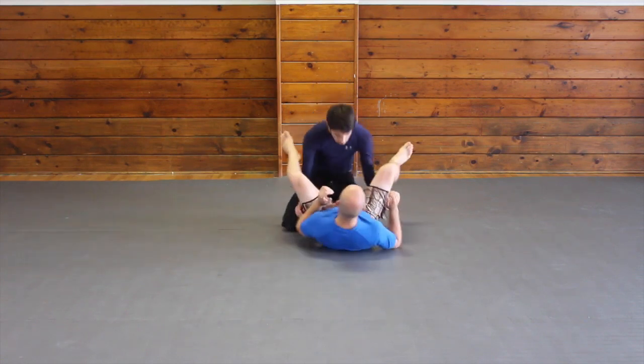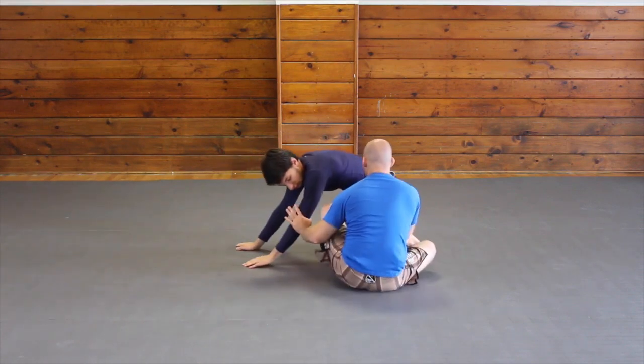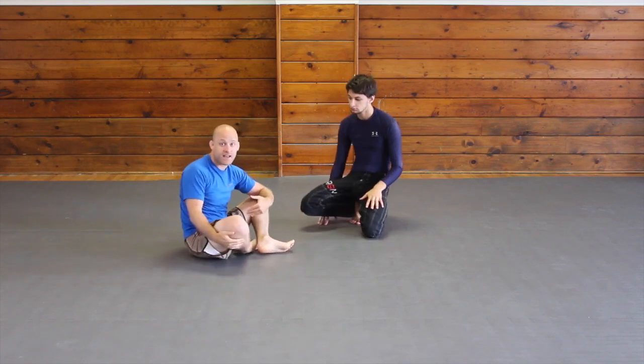When he goes to stack pass me I'm already coming through. I'm escaping while he is passing — that is what makes this effective.